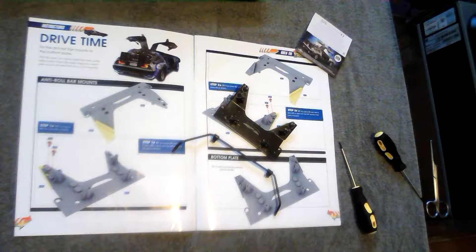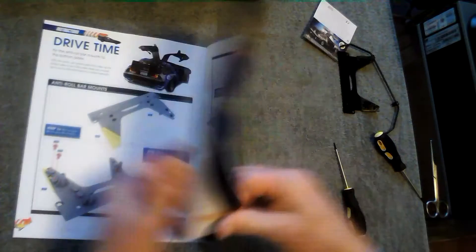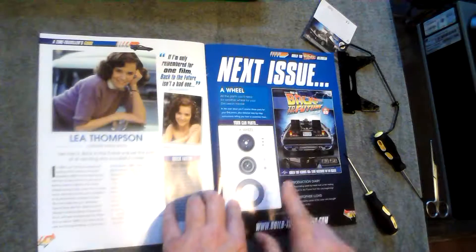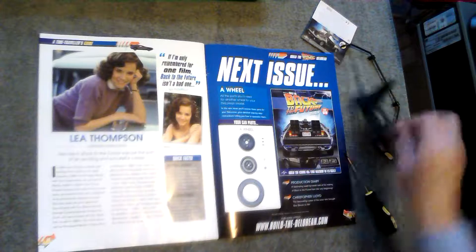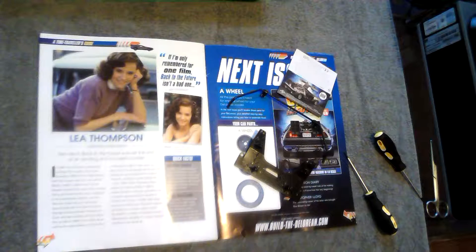Issue nine is the second front wheel, which I assume is going to be exactly the same as issue three. And issue ten is going to be the chassis for the car, so all the bits and pieces that we've been making will finally be able to screw onto the chassis and we'll end up with something that looks a little bit like a car — so issue ten is the one to look out for, that's going to be the big one. So there we are, that's it for issue eight. Thanks for watching and I shall see you soon.